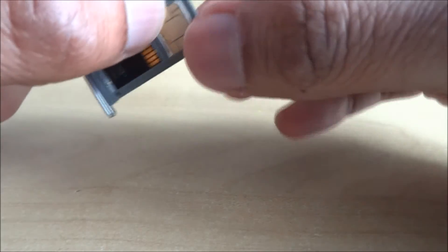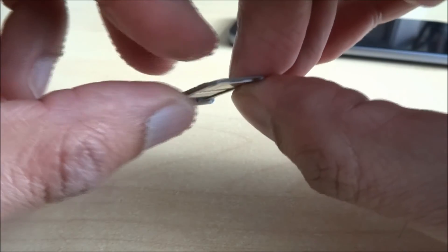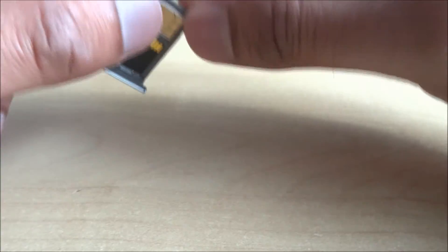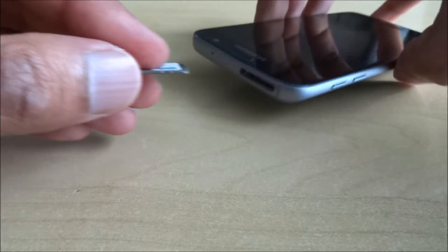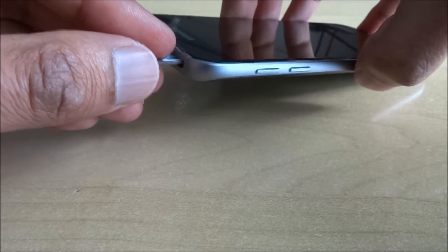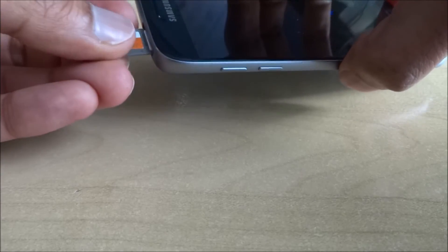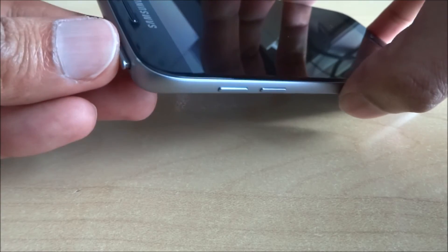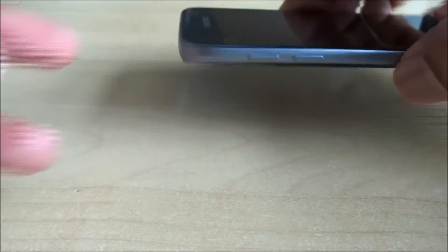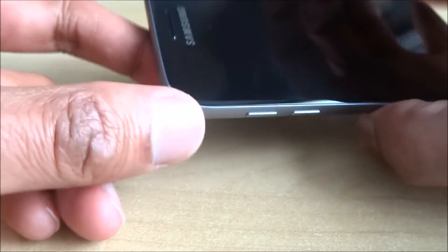Then we can put the SIM in like so. If you look at the profile — just hold on to it — take your phone and there you go.